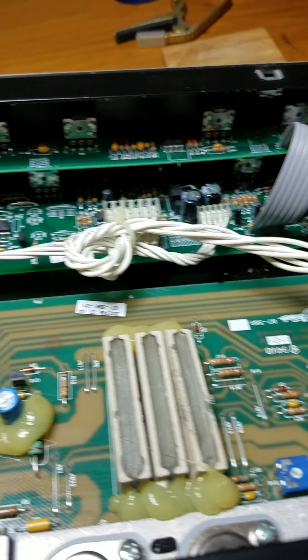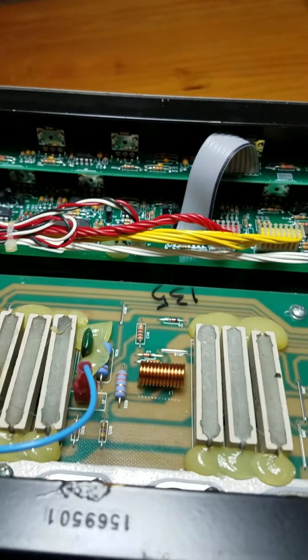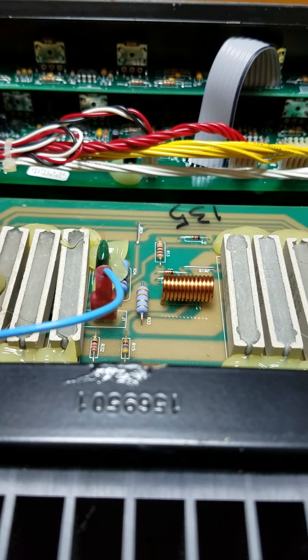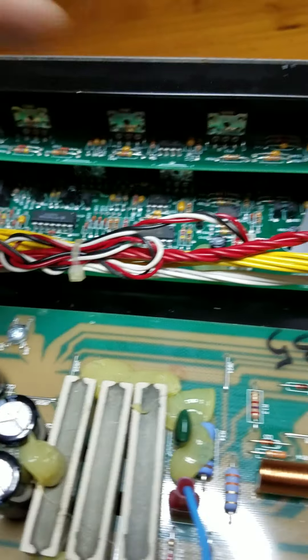It really didn't take long at all to do the actual job. It took longer to take it apart and put it back together than it did to actually replace the jack that was bad. Just a few screws to replace — still got a few more to put in here, and then I should be done with it.